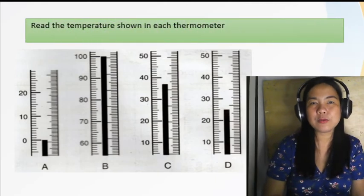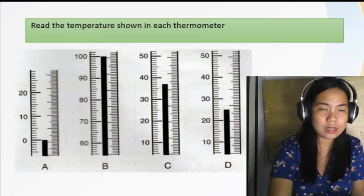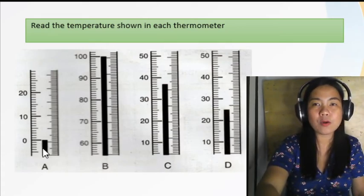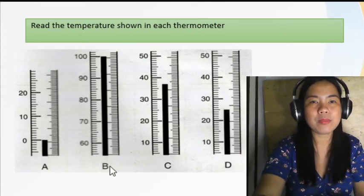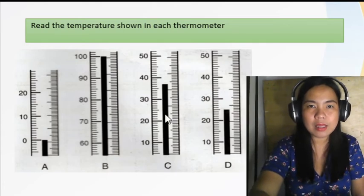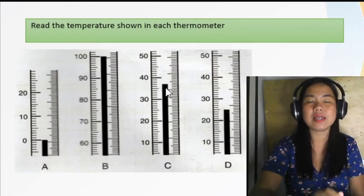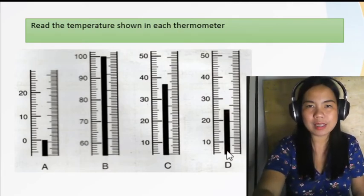Now let's read the temperature shown in each thermometer. Letter A: the mercury is at zero, so that is 0 degrees Celsius — the freezing point of water. Letter B: the temperature is 100 degrees Celsius — the boiling point of water. Letter C: counting up — 30, 35, 36, 37 — that is 37 degrees Celsius, the average normal body temperature. Letter D: 25 degrees Celsius.